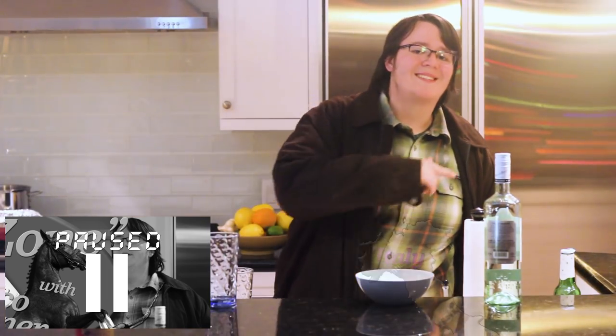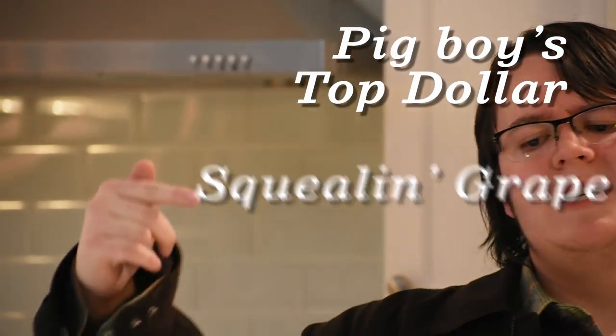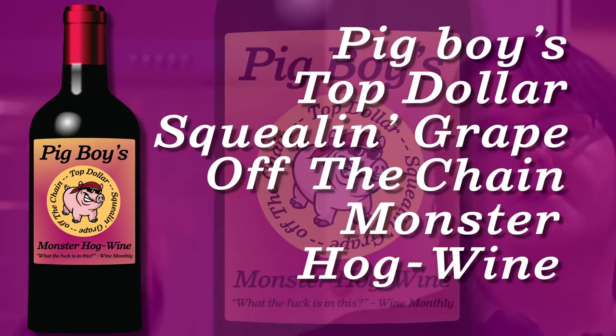You thought I was done with wine? Well, guess what? Bronco's not done. It's a huge wine tip. Before I teach you about my last wine, there's three things you should know: don't mess around with old-ass Italian, French, and California-aged wine — this wine sucks. Just using old grapes. Try something from the year 2017. If there's one wine to top the list of the best new wines in 2017, it's gotta be my own recipe: Pig Boy's Top Dollar Squealin' Grape Off The Chain Monster Hog Wine.